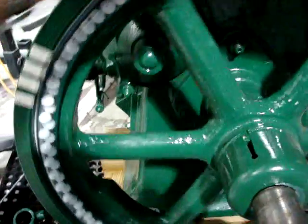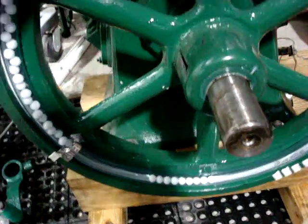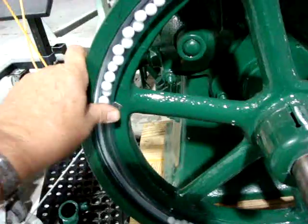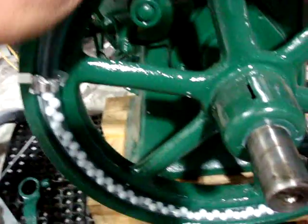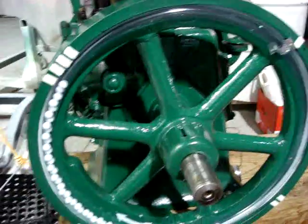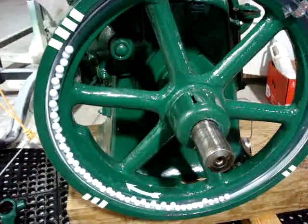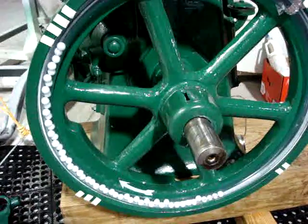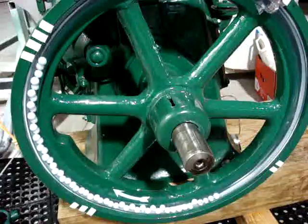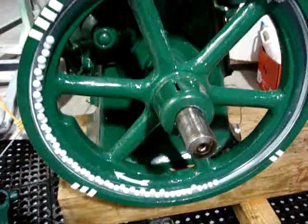The idea is that the balls can rotate freely inside — a little trouble with the seam right there — and they should redistribute opposite any heavy spot in the flywheel, so we should be able to take a picture. Maybe I have too many in there, but we'll see.